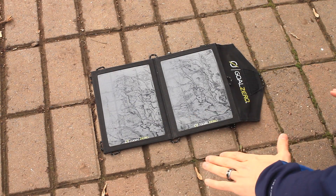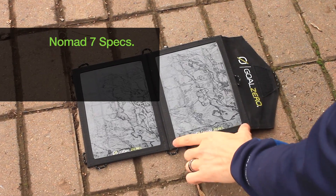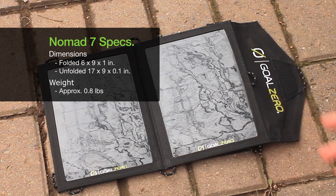Now looking at the Nomad 7, it has two solar panels that are approximately six inches wide by roughly nine inches tall. Just this alone weighs a little less than one pound.